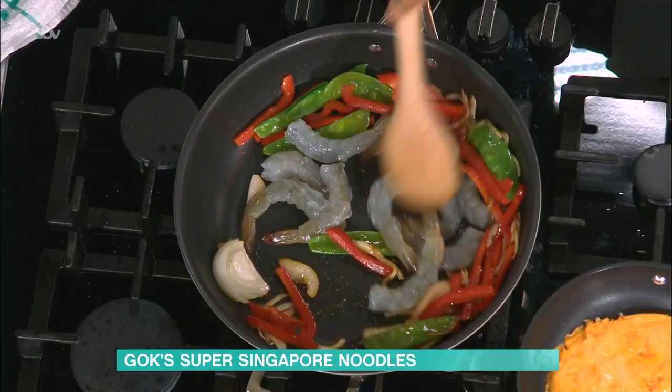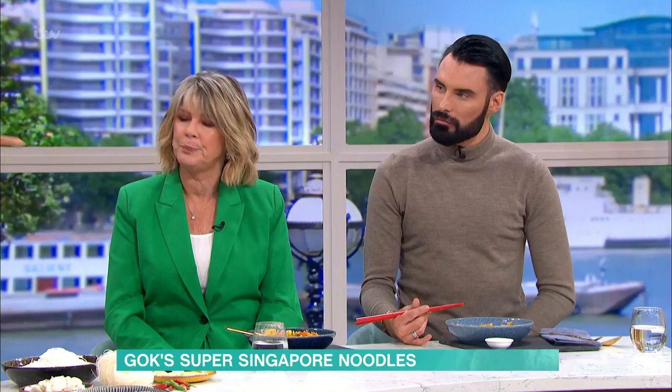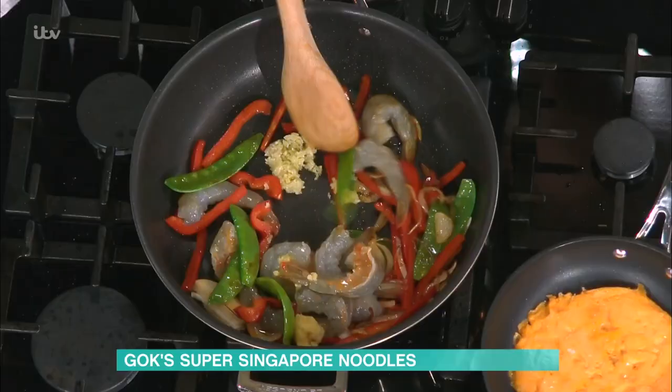We're going to put in our king prawns and fry these off until they go pink, and get those really, really gorgeous. Whack up the heat. Leave the tails on — it's easy to eat. Absolutely gorgeous. And minced ginger and garlic going in as well. As you can see, it's a really easy stir-fry.